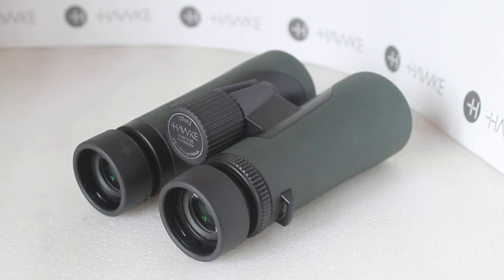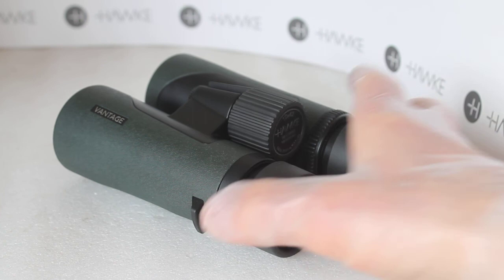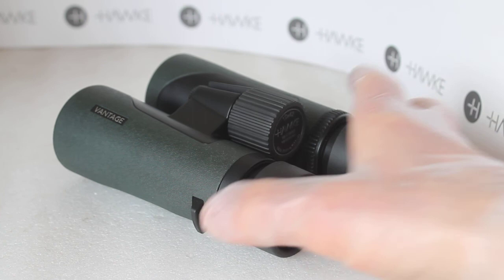These are still nitrogen gas filled, and unlike some brands that reduce the warranty on lower cost binoculars, you still get a lifetime warranty with these. All the details will be in the box. So that's a quick look at the Hawke Vantage 10x42 binoculars — a massive improvement on the previous model. Thank you very much for watching. Check out the link in the description below to support our channel by purchasing from our website.